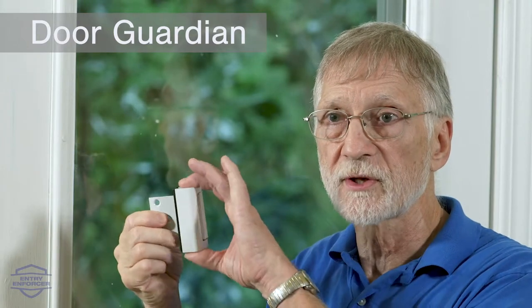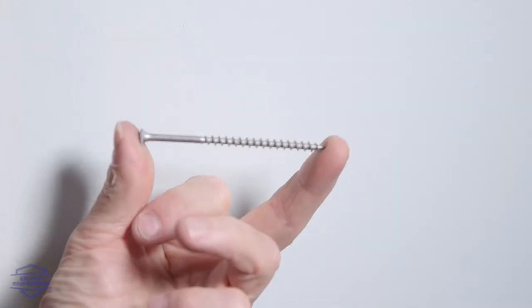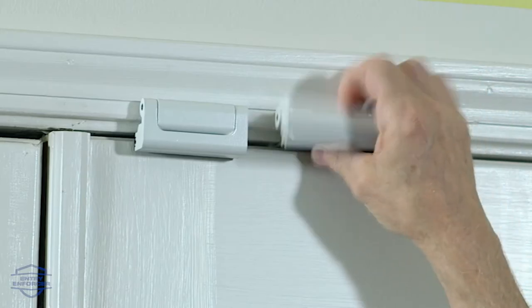We want to stabilize the top of the inactive door. To do that, we use a door guardian — a hinged device that has a spring in it that snap locks into a notch, with long screws through the bracket into the header.